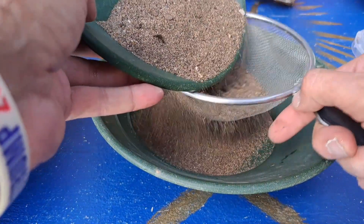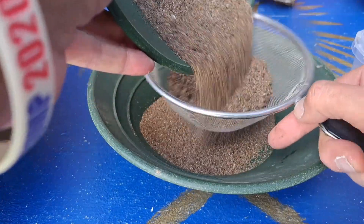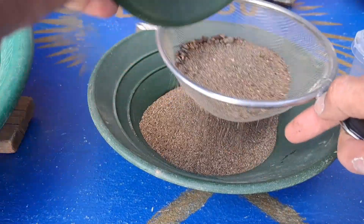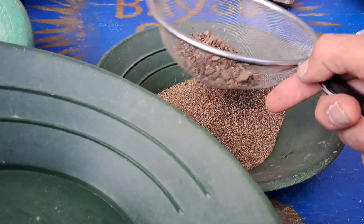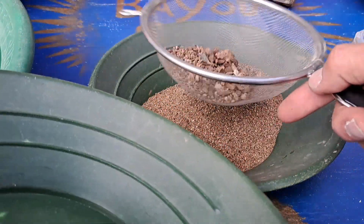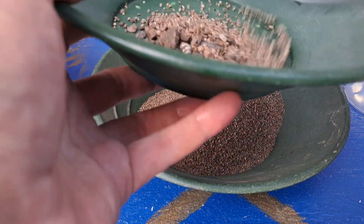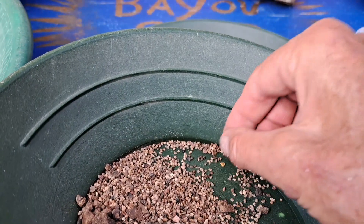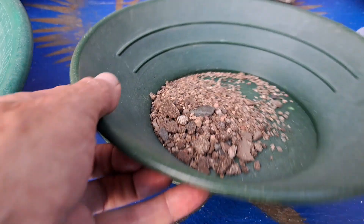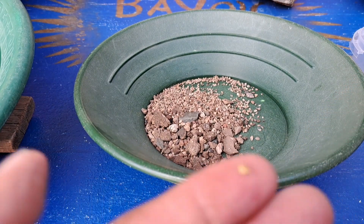Since we've got these bigger rocks in there we'll go ahead and knock out some classification just for the heck of it, to get a better look at what we have. Oh, now talk about gold — I'm seeing a piece of gold in that one right there! Nice, very nice chunk of gold.